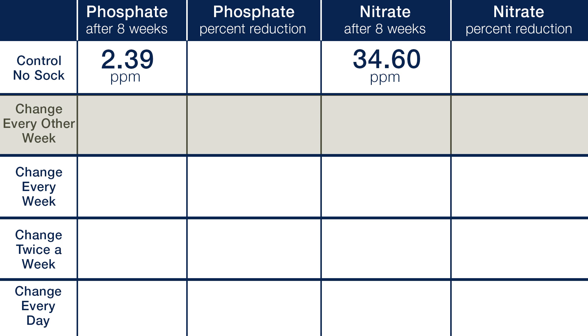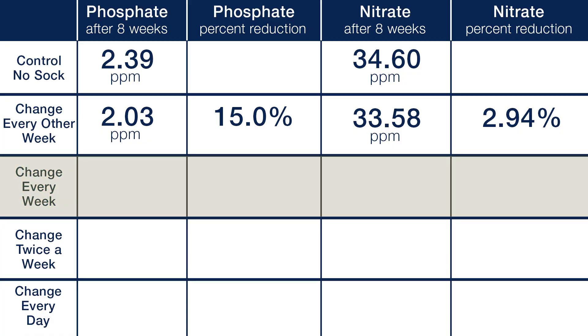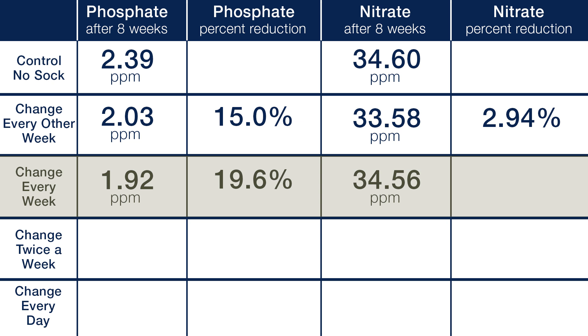Moving on to the end results of changing out the filter socks at various points, you are going to see what you might expect: limited results with leaving the socks in for prolonged periods of time, and increasing results with changing them out more frequently. Starting with every other week, we saw an end phosphate level of 2.03 and an end nitrate level of 33.8, which was about a 15 percent reduction in phosphate and a nearly identical amount of nitrate. Moving on to swapping them out every week, we saw an eight-week phosphate level of 1.92 and a nitrate level of 34.56 — just shy of a 20 percent reduction in phosphate and about the same nitrate as the control. It is hard to explain why the nitrate levels seem to be unaffected, and I think this will get clearer as we run more tests and start to see how the nitrogen process unfolds in different environments.